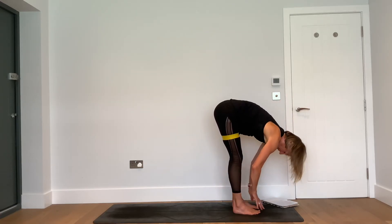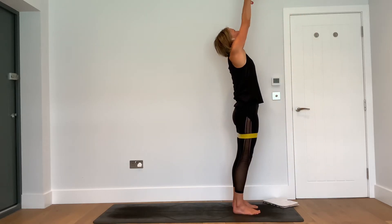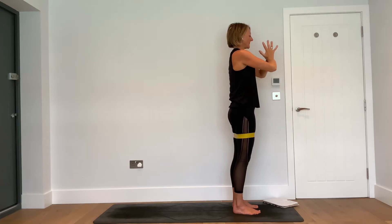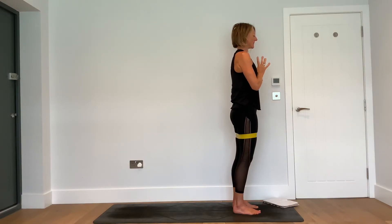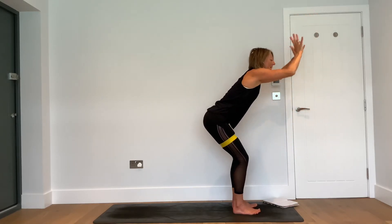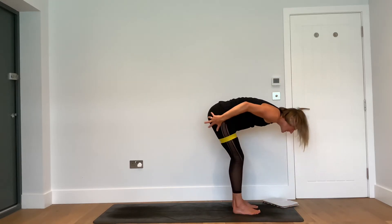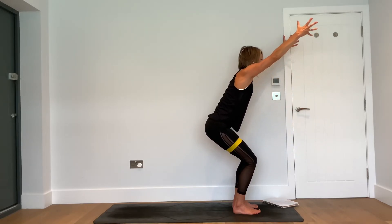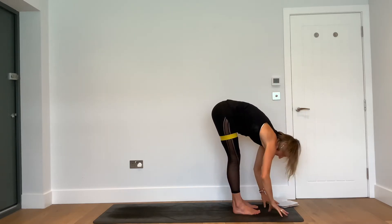Exhale — lift the hips, walk the feet towards your hands. Inhale — press into the hands and halfway lift. Exhale — forward fold. Inhale — reach the hands to the sky, look up. Exhale — palms together in the heart space, close your eyes. Take a breath in and a breath out. Then inhale — Utkatasana. Exhale — fold forward, Uttanasana. Feel the resistance of the band as you inhale back to chair. Exhale back to forward fold, feeling the resistance of the band. Inhale to chair.